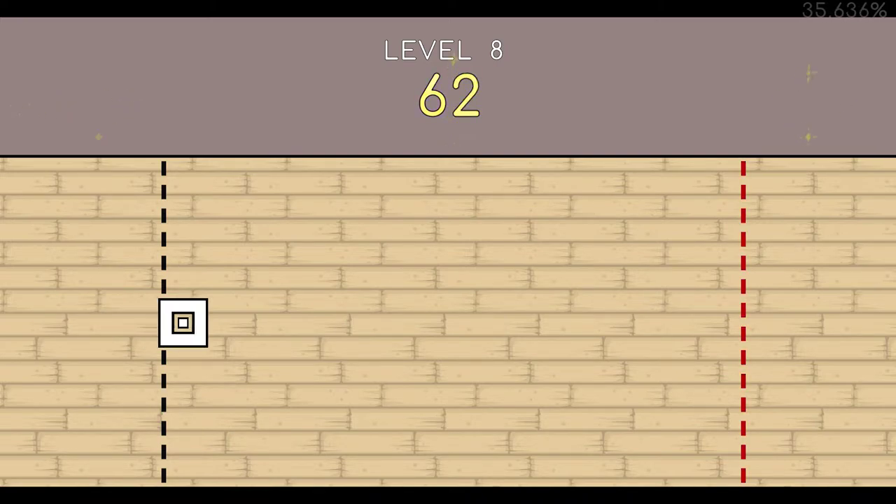62. 63. 64. 65. 66. 67. 68. 69. 70. 71. 72. End of level 8.